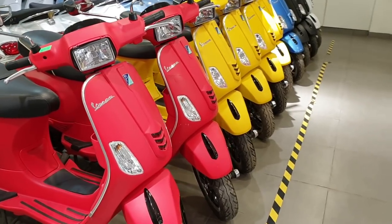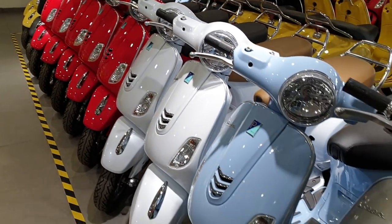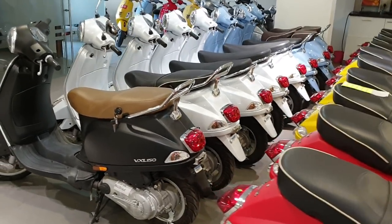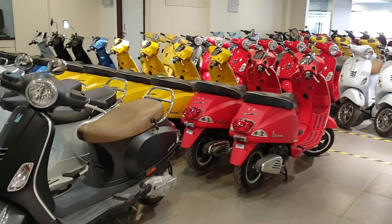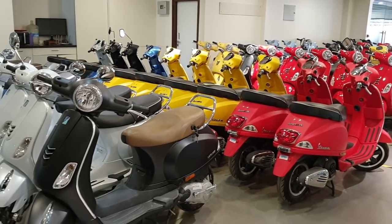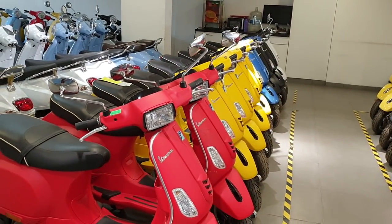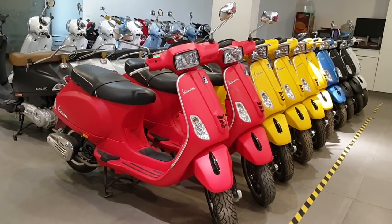Now let's look at the prices. The basic Vespa model starts at ₹98,900, and the Notte model — the complete black — is the least expensive at ₹93,900. The VXL 125cc CBS version is ₹1,16,000, and the VXL 150cc ABS is ₹1,34,000. The Elegant top-end 150cc ABS model is ₹1,34,500. The SXL 125cc with square dome and square mirror is ₹1,18,900, the matte finishing version is ₹1,20,100, and the SXL 150cc ABS with Bluetooth connectivity is ₹1,40,100.